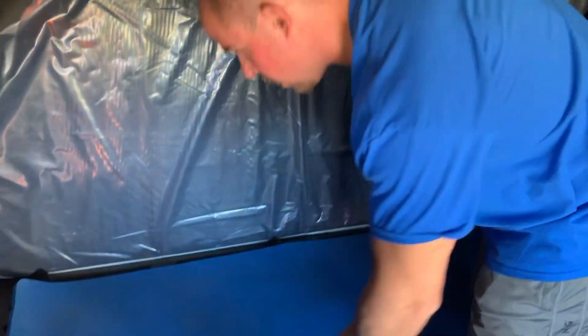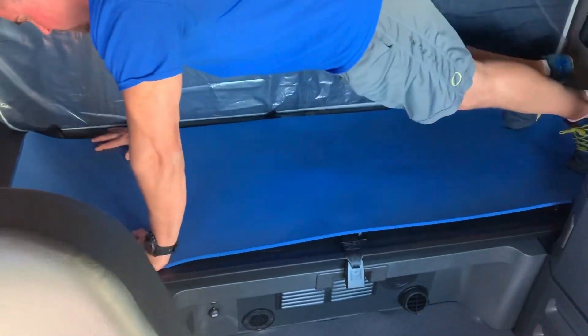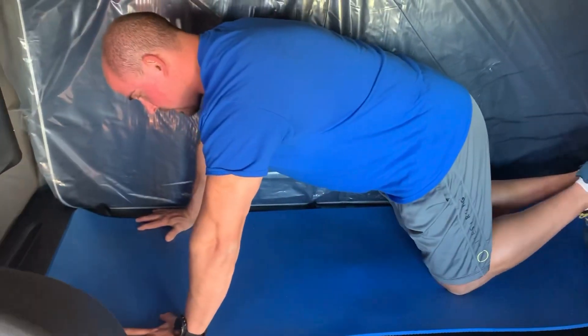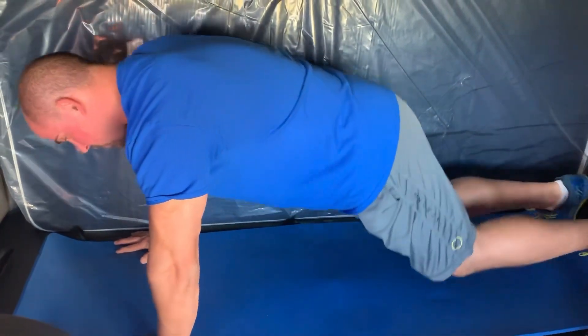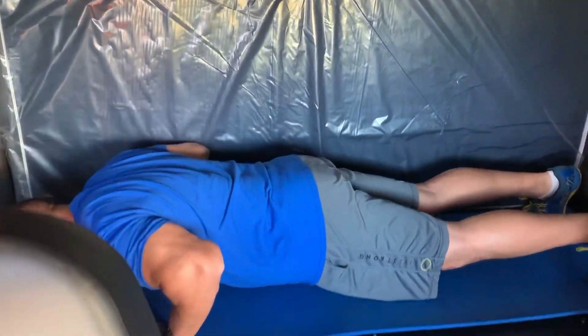So we're going to start off with our push-ups here. You can start off by going on your knees like this, or if you're a little bit more seasoned — I've been working out for a while — so I can do them right up here. We'll do 10 reps.